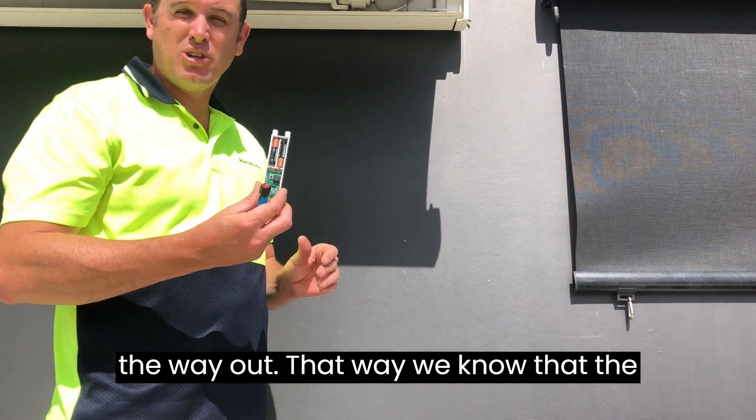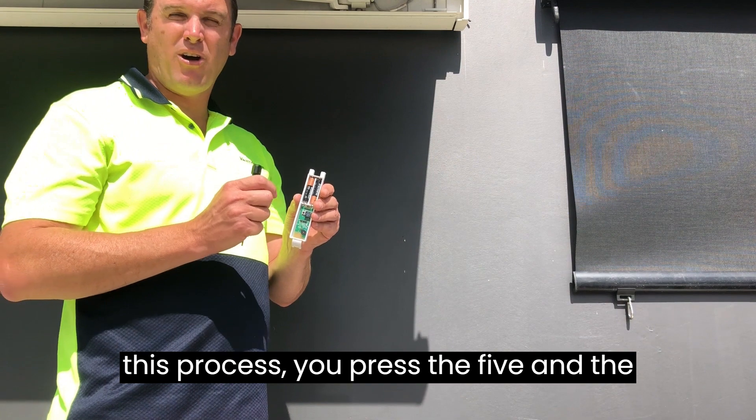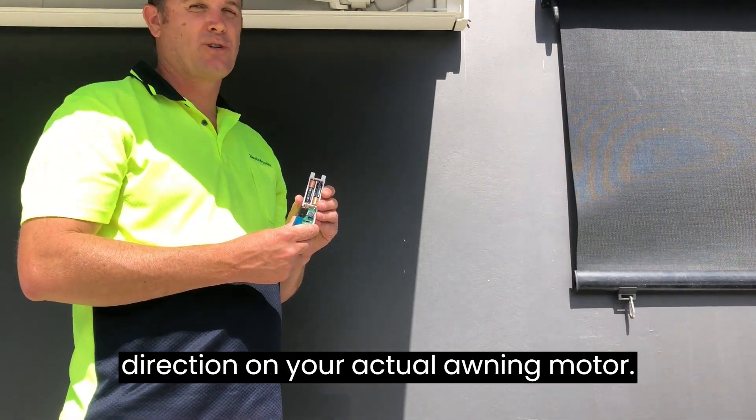That way we know that the direction is correct. If you press five and the awning goes out instead of retracting, you need to change the direction on your actual awning motor.